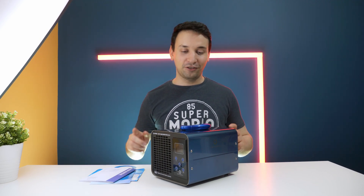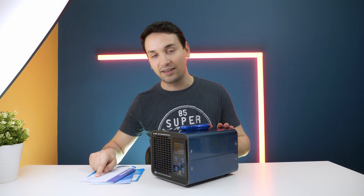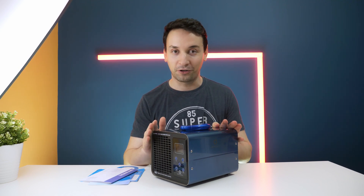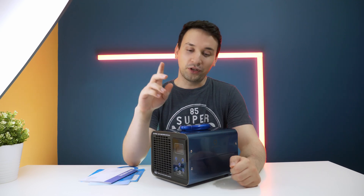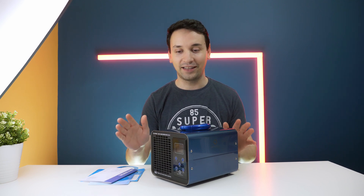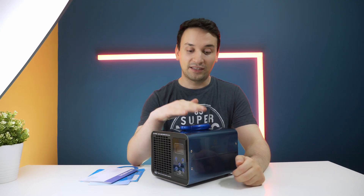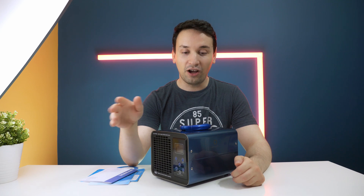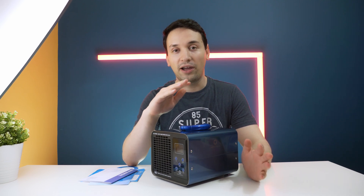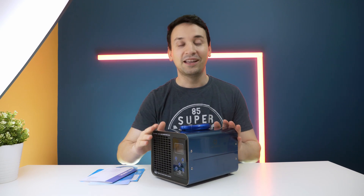I'm taking a look at this ozone generator from Air Thorough — the model is MA10K. What this does is remove bad odors without the need for harsh chemicals, and it does work. Note: when you turn this on, you don't want anything living in the room — no pets, nothing — because this generates ozone. It's not like an air purifier; it's strictly to remove bad odors, like a cigarette smell in your car that won't go away. It's truly perfect for that.